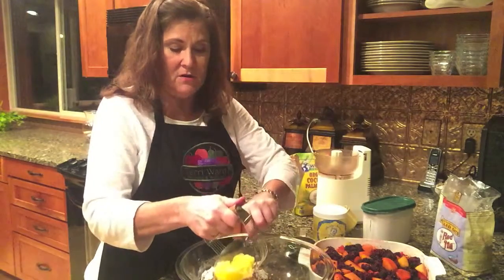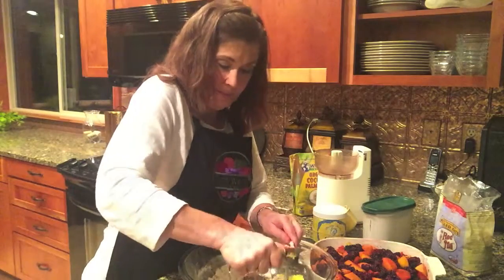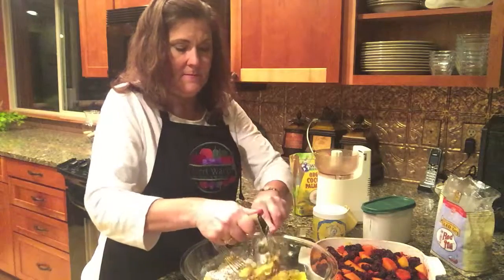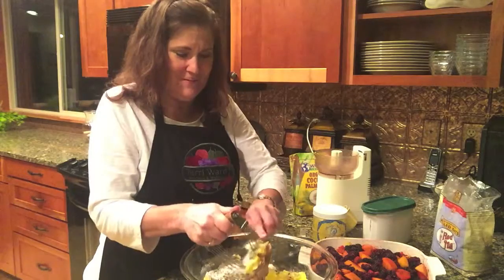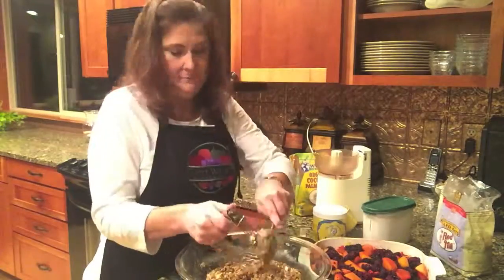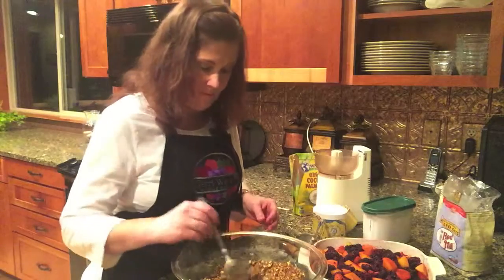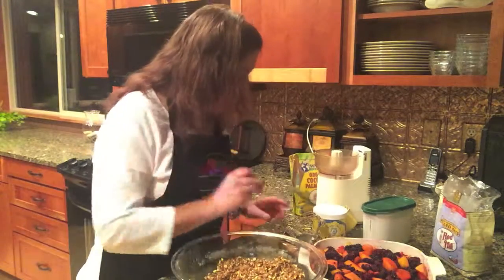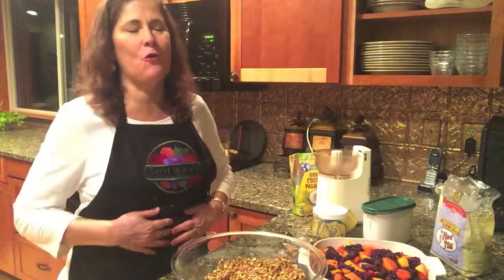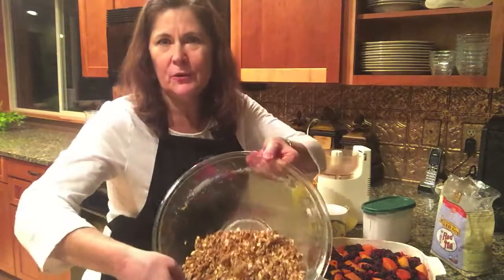I'll cut this in here until it's nice and crumbly looking. The ghee is still a little bit hard from being in the refrigerator. It's nice and crumbly now — I can just throw it on.